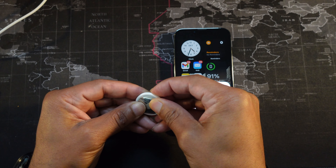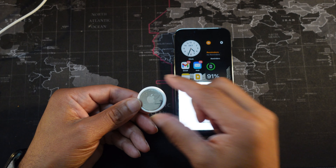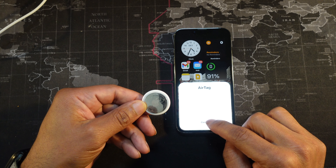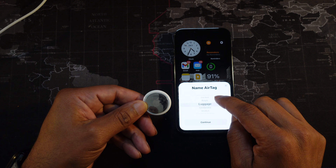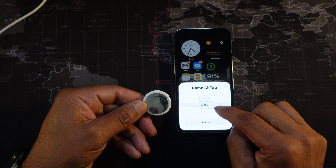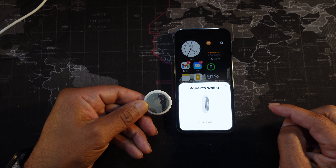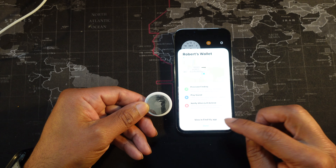Place the backing back on and turn it clockwise. Now once you see the reset is done, go ahead and reconnect your AirTag. Once you go through the entire process it's real simple and it is all set and ready to go.